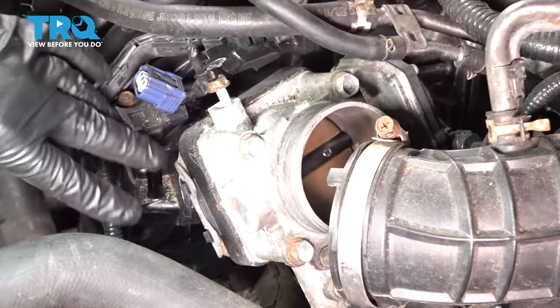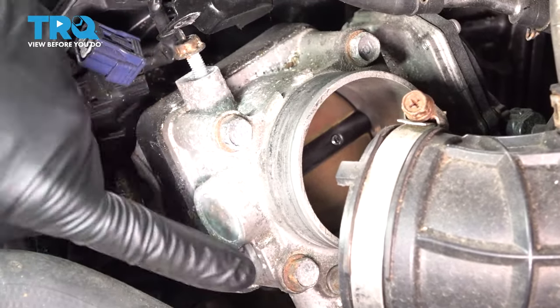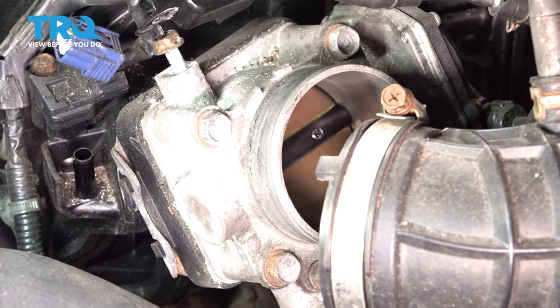There are four 12-millimeter bolts holding our throttle body to the intake — here, here, here, here, and there's one on the back side. Let's go ahead and loosen and remove those.